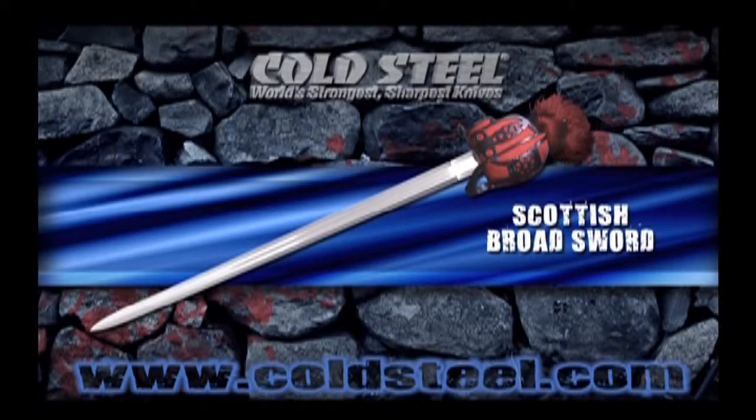The traditional weapon of the Highland Clansmen, this sword has sown fear into the hearts of Englishmen for centuries. Now, Cold Steel has chosen to make our own replica of this famous weapon. Our double-edged blade is hand-forged and beautifully polished with triple fullers. The stout basket hilt is made of blued steel with a wood grip covered in ray skin and decoratively wrapped in wire.